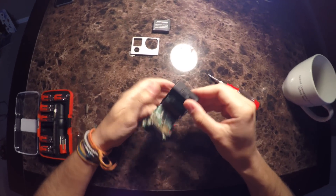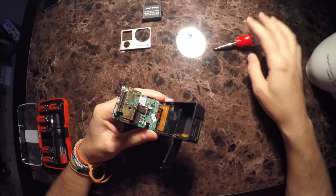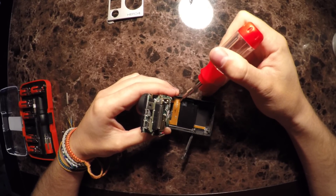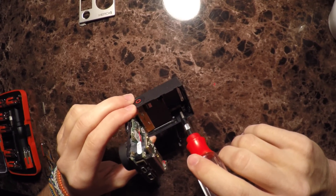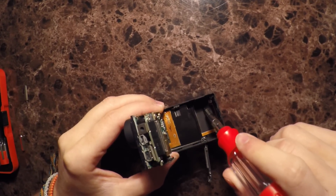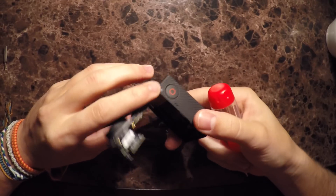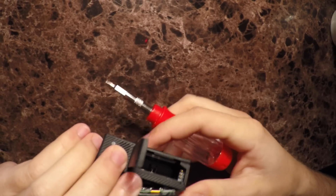With the Hero 4 kind of taken apart, we can see there's quite a bit of ribbon cable that runs to the back of the battery housing, looks like held down by adhesive. You can see the ribbon cable running here that goes all the way back over to the circuit board — this controls our red LED at the bottom of the camera, our status LED. There's another one running back behind the screen for the front status LED. What I'm looking for is what goes directly to the screen.